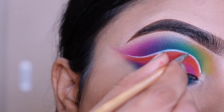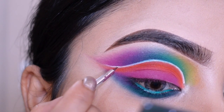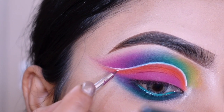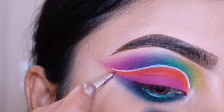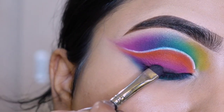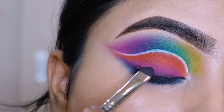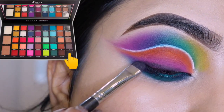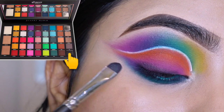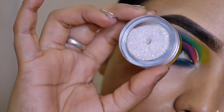I apply a white gel liner to the crease line. I add a little black shadow on the lash line.